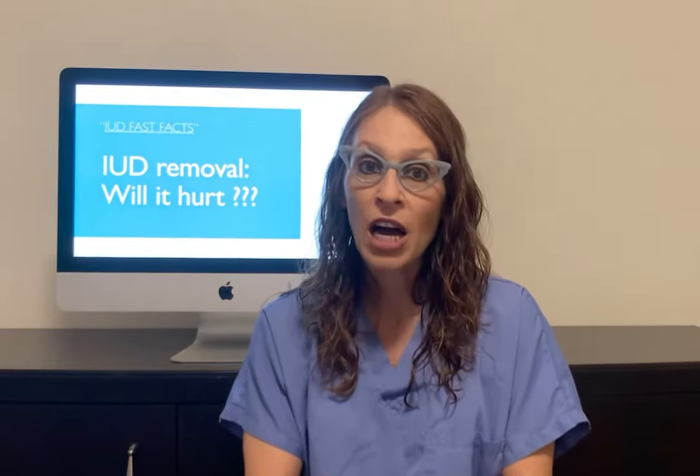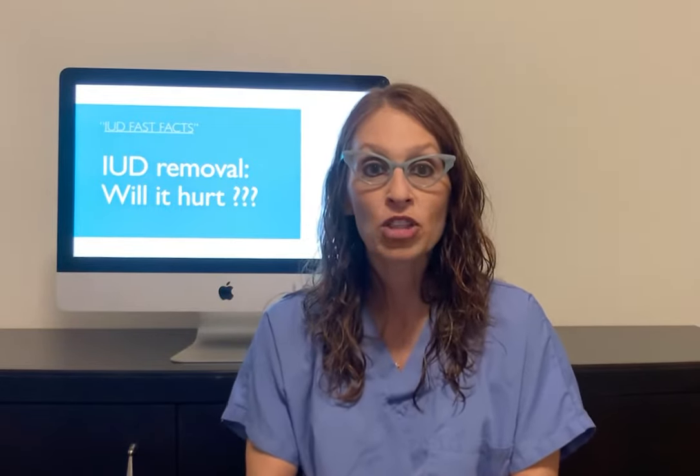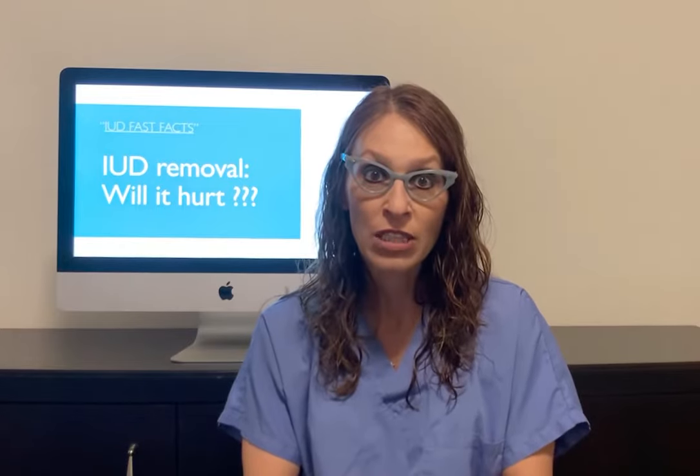Generally speaking, the IUD removal process is much less involved and involves less discomfort than IUD insertion.